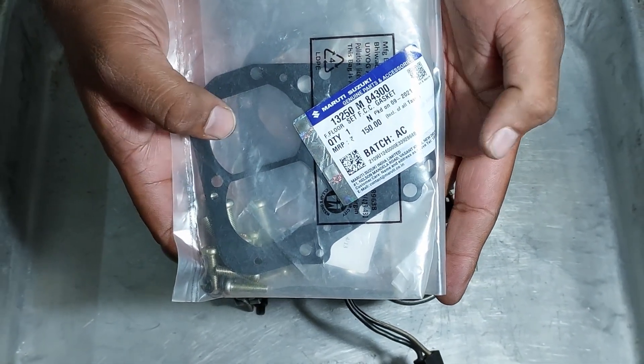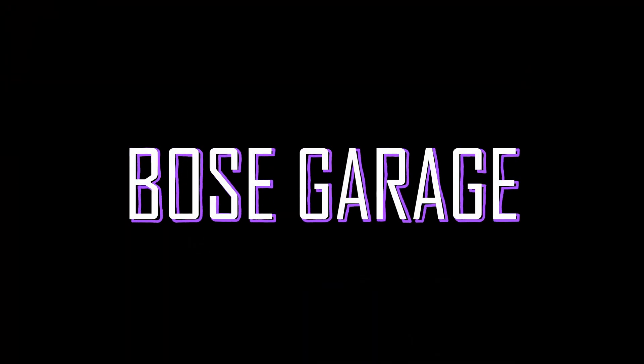There are spare parts links in the description. Hello and welcome to Bose Garage. Let's get into the video.